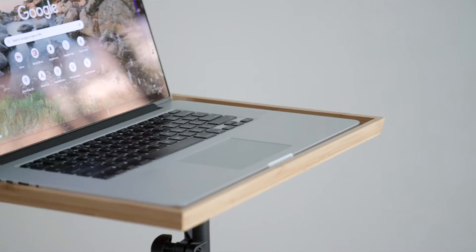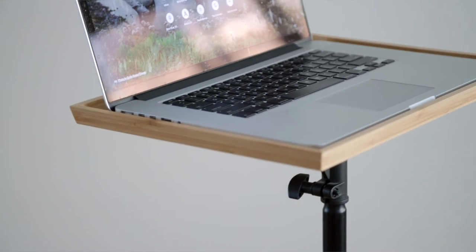Hi, Frugal Franny here, back at you with another DIY. Today we are going to make a $10 stand-up desk.